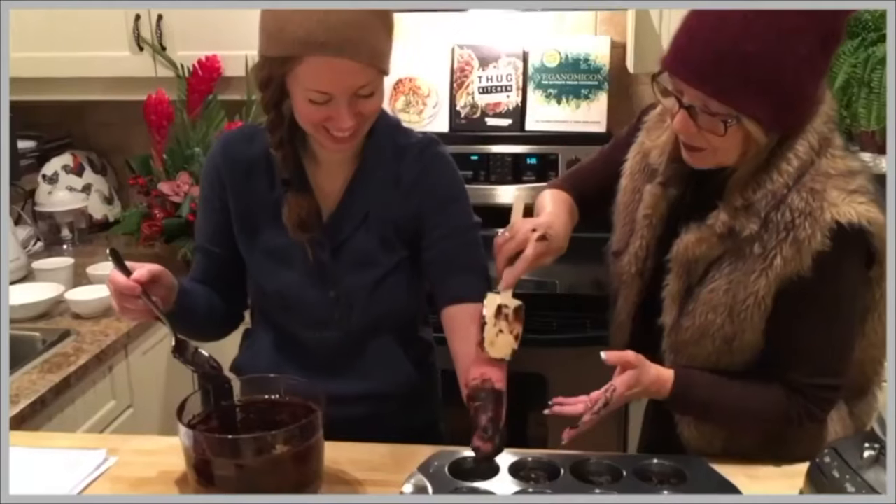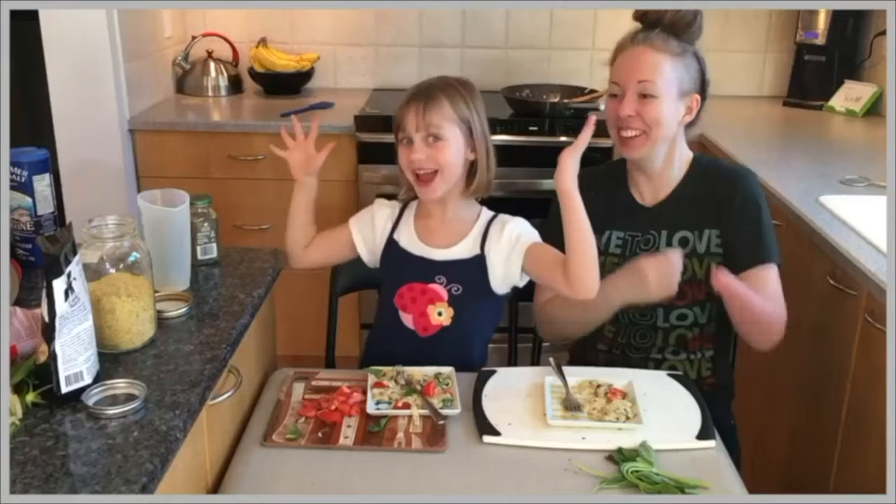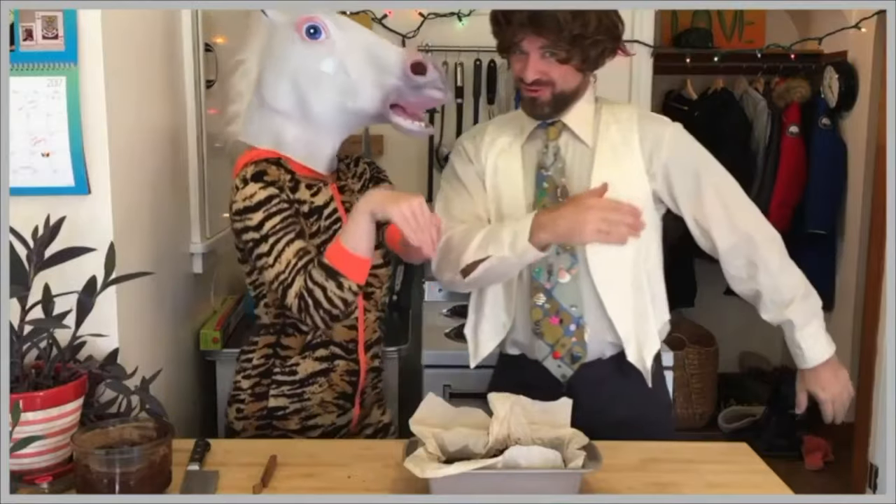Stump Kitchen, Stump Kitchen, gluten-free vegan eats, stump-tastic treats.